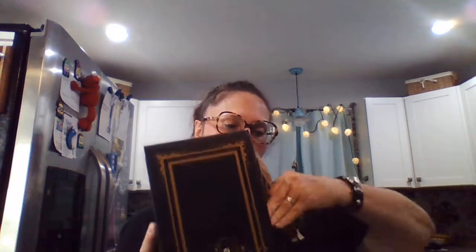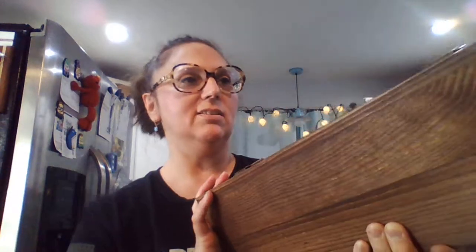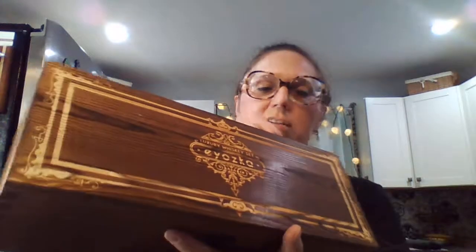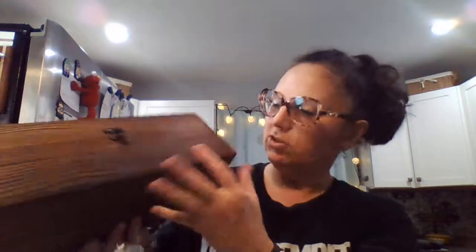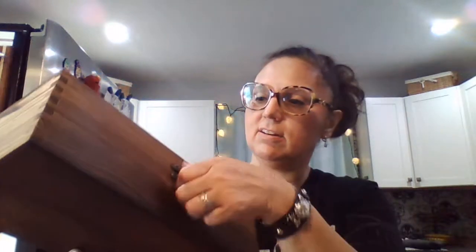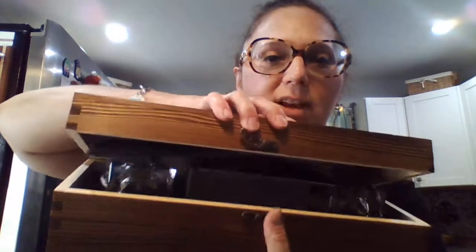Alright, so this is the solid wood box. It has the name on the front — looks like a nice wood box with metal hinges and a little dovetail detailing. We're going to open that up and hopefully nothing falls out.